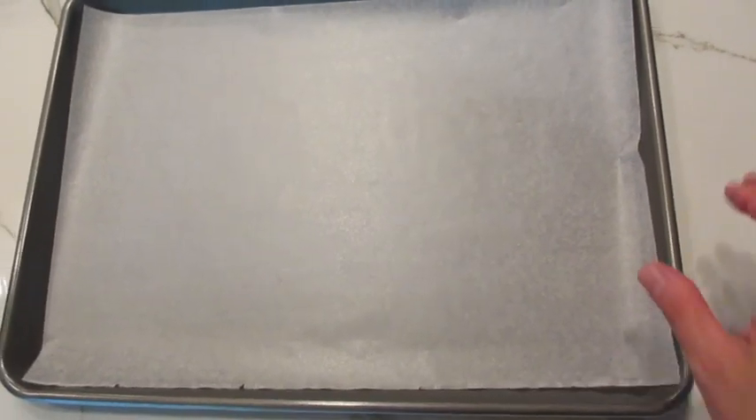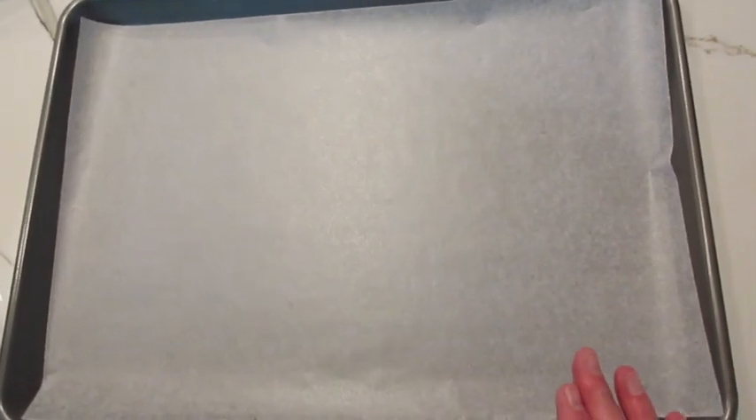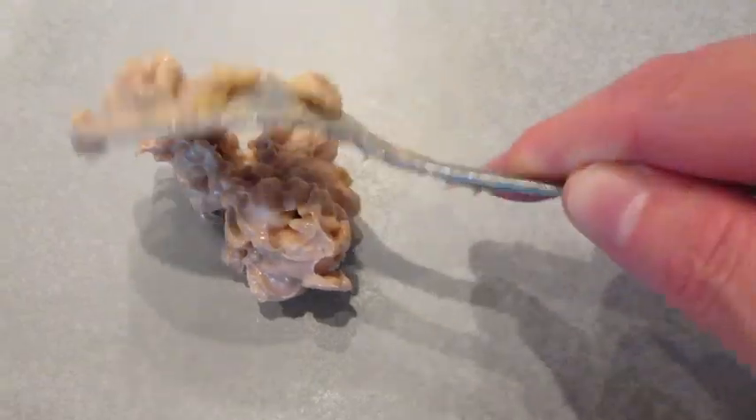I've got a cookie sheet lined with wax paper. If you want to use parchment paper or tin foil you may, or if you don't have any of those you can give it just a tiny little buttering. Drop by spoonfuls here on your wax paper.